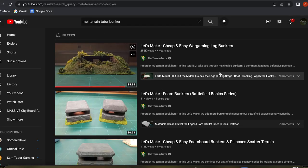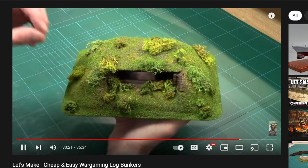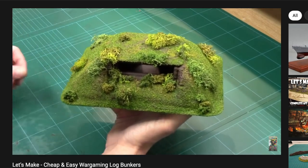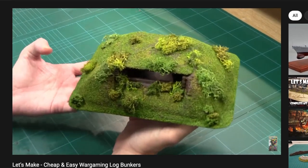Welcome back to the channel, everybody. My name is Garmin. This is the Storycraft Society. This week we're going to be working on a commission piece to make a log bunker for wargaming. The person who commissioned this piece actually sent me over to Mel, the Terrain Tutor's channel, and specifically quoted one of his log wargaming bunkers as the inspiration for what they were looking for.